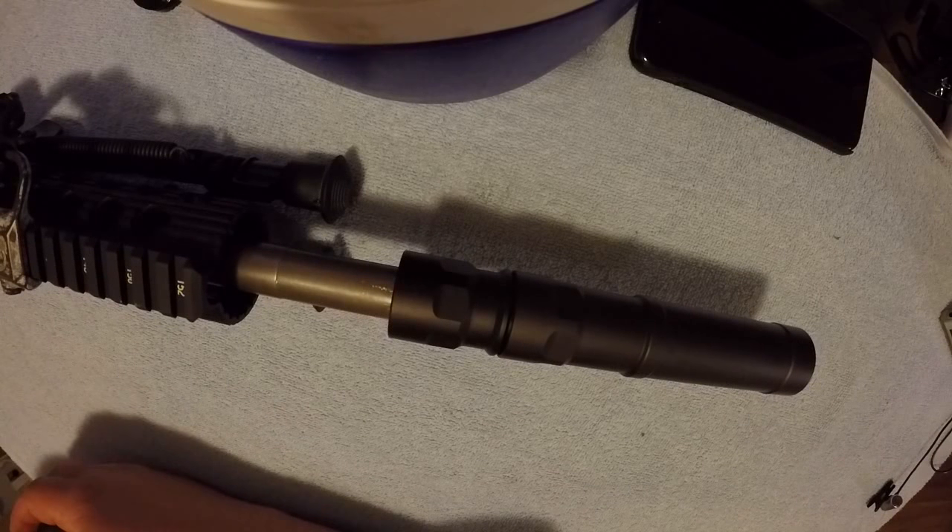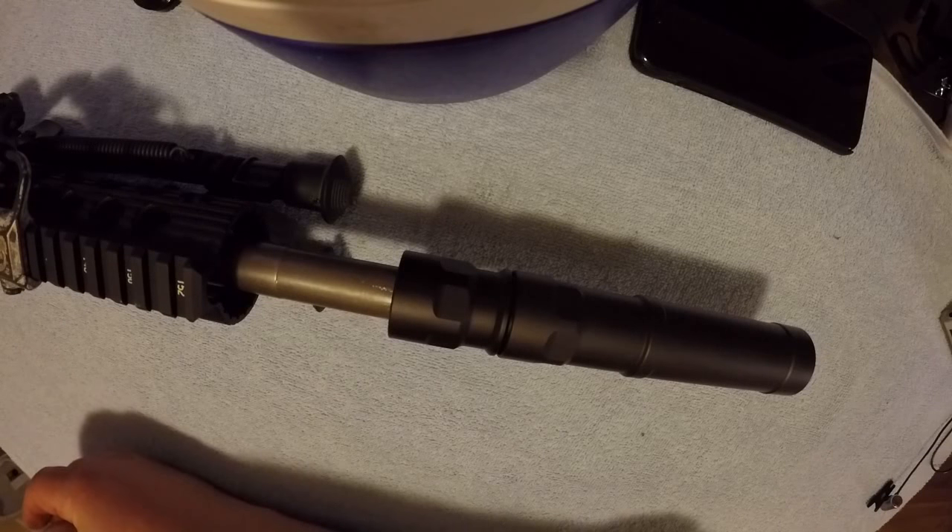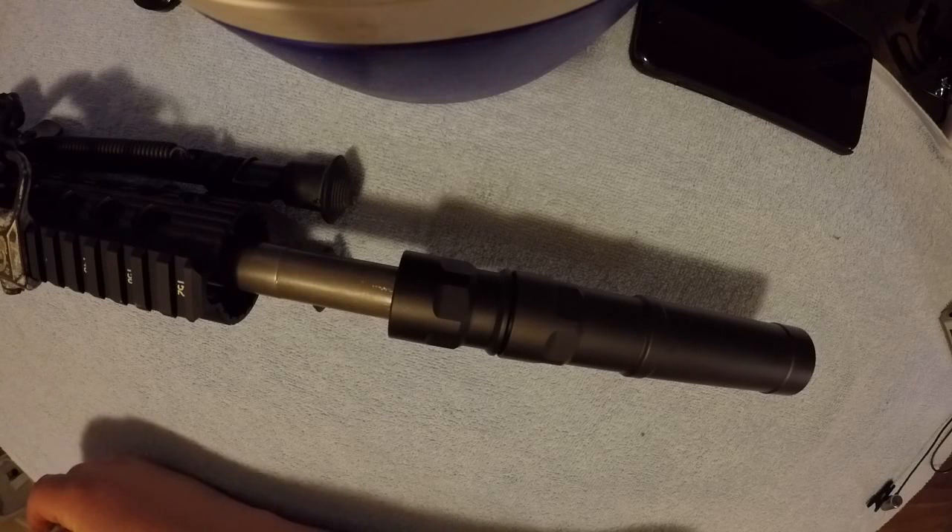Next video we'll get this thing out to the range. I'm only going to have three hosts to try it on, but we'll give it a shot, see how it sounds, and hopefully get it on more hosts down the road. We'll do a cleaning video and see how it does or doesn't come apart. If you want to see those videos, subscribe and ring that bell for notifications — we'll see you on the next one. Bye!